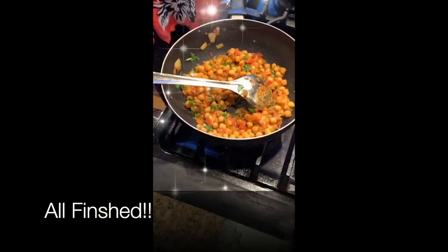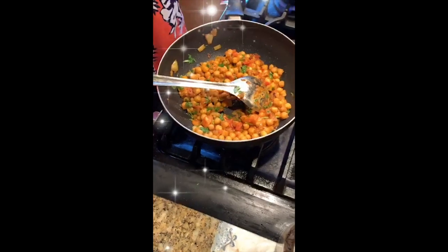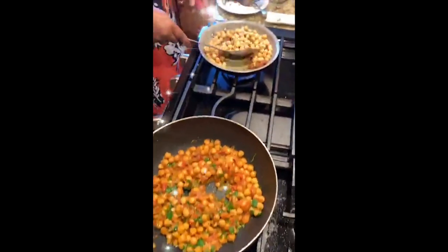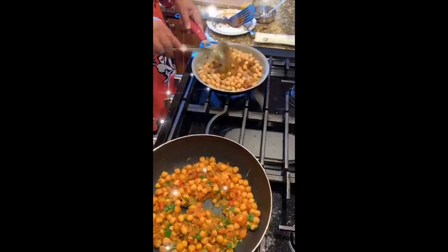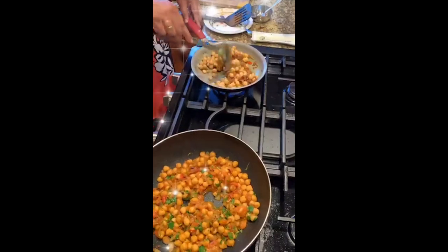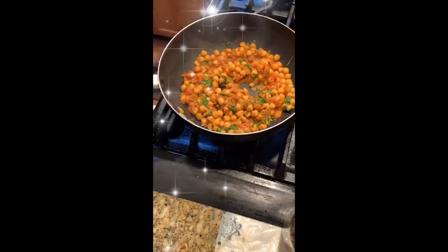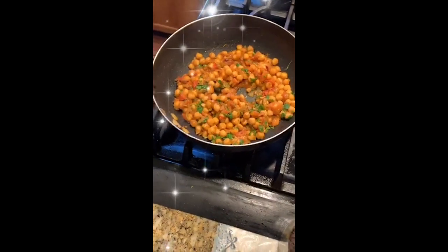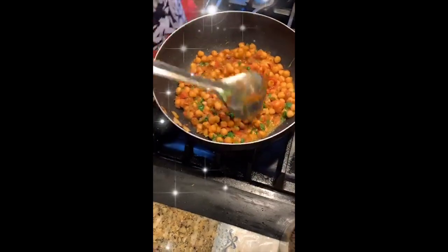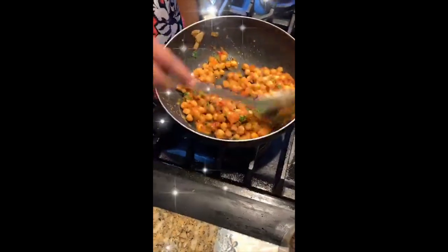It's all ready now — just garnish with cilantro. Someone asked about lemon juice: yes, you can turn the heat down and add one teaspoon of lemon juice. If you don't want it, you can skip it, but it adds a nice taste. Just add a little bit of lemon juice.